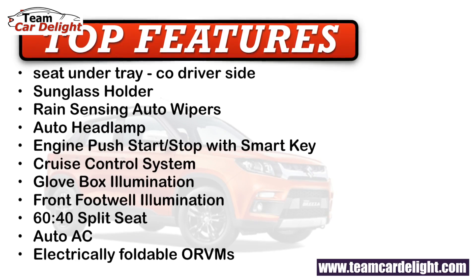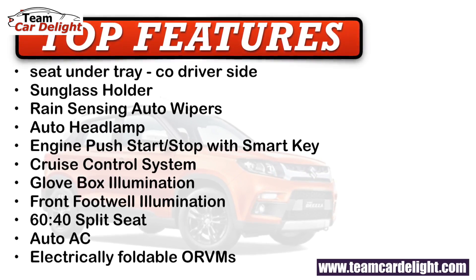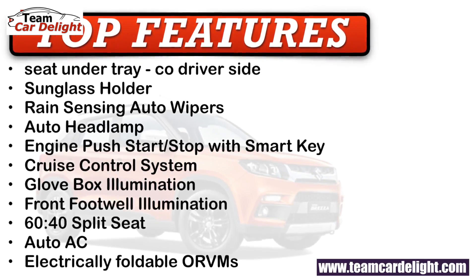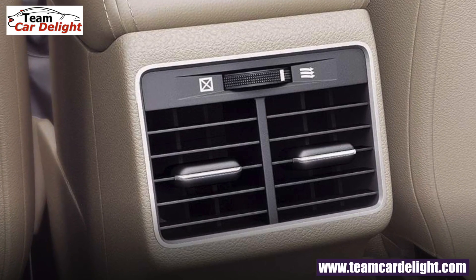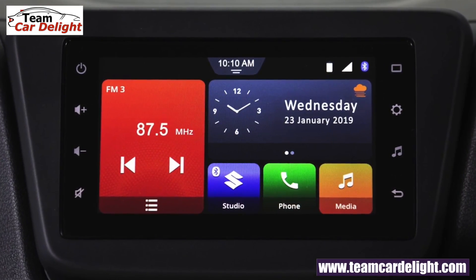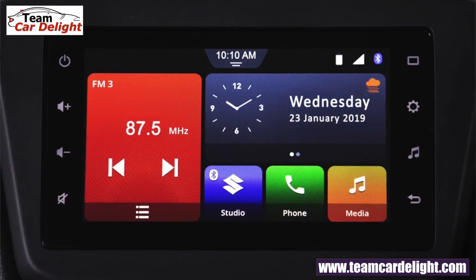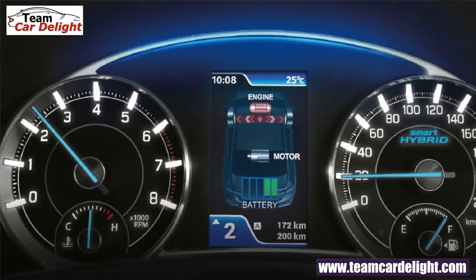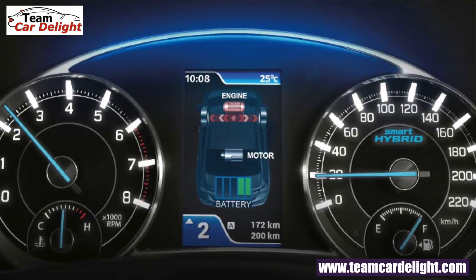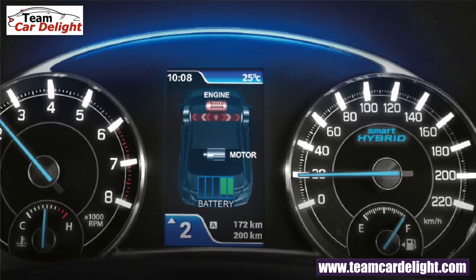The Vitara Brezza offers a lot of features for its price. The Brezza Facelift will get additional features, including an expected rear parking camera. For infotainment, you will get the SmartPlay Studio system, which is more responsive, with Apple CarPlay, Android Auto, Navigation, four speakers, two front tweeters, USB, AUX, and Bluetooth. You will also get a TFT MID display in a graphical format showing an informative display.